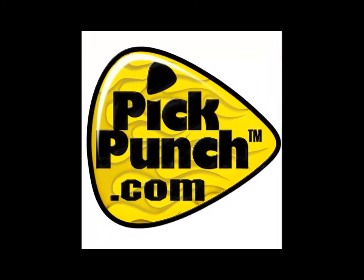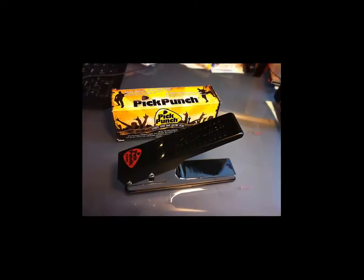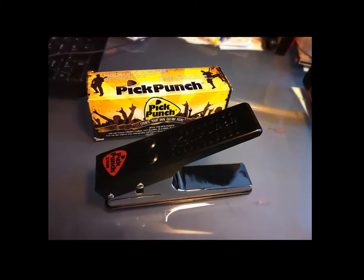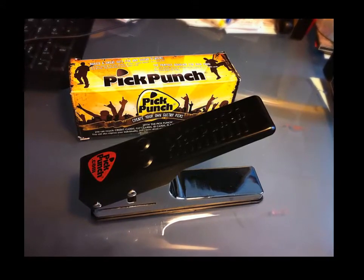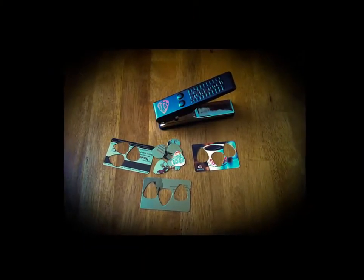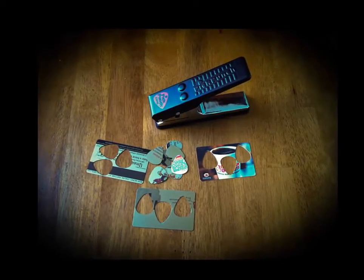Hello everybody, my name is Kern. I get a lot of products here to review and demo, and a lot of them make me very happy, but few make me as resourceful and as warm and fuzzy deep down inside as the Pick Punch has. I'm going to start right out with a question: how many times have you been stranded somewhere away from your valuable pick pile and lost your guitar pick?